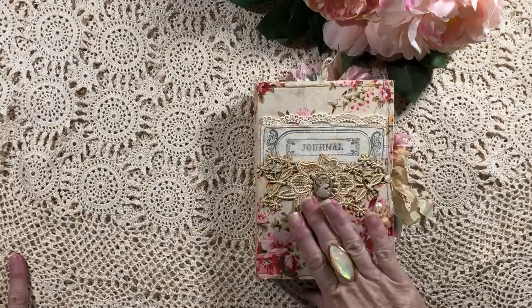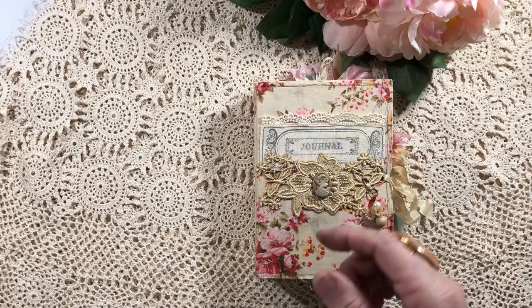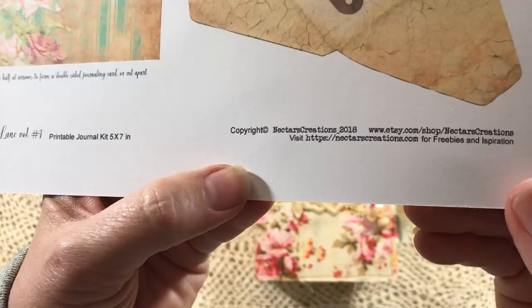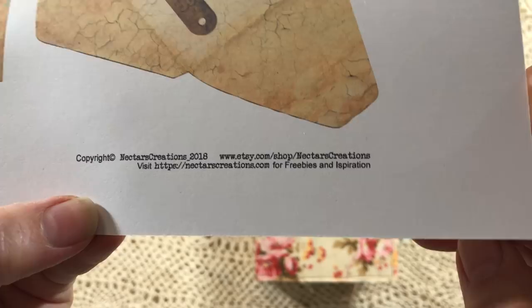Hi, it's Sue again. I'm back with this journal — I've had so much fun making this and so many ideas. I just loved the whole digital range I've used in here. It's Cottage Lane Volume One by Nectars Creations on Etsy. I'll pop that there so you can take a screenshot, and I'll put the link below as well.